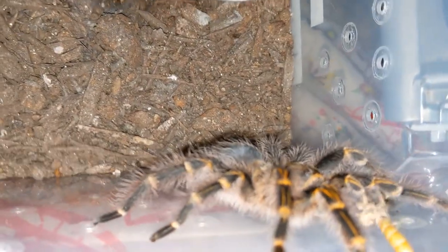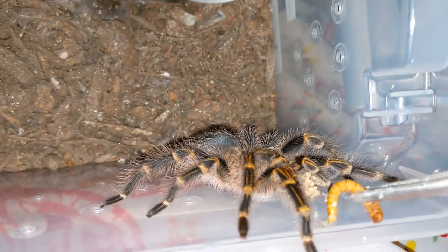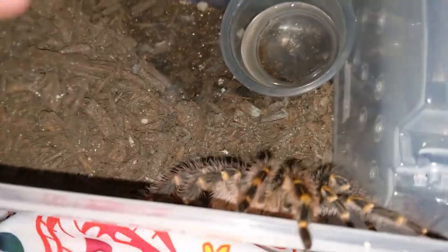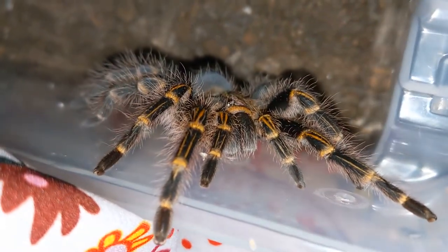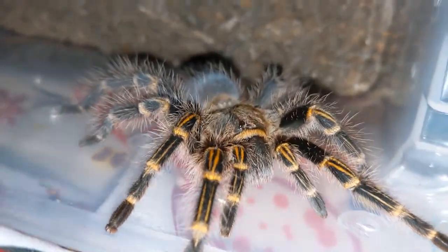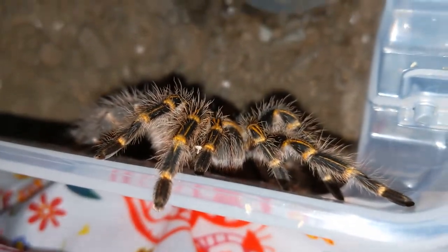I don't believe Belle's hungry — Belle just wants to go for a walk. Like a little puppy dog — likes to go for walks on mommy sometimes. What a beauty. I know Belle didn't eat, but we're going to put Belle in the video anyway because she's such a sweet baby. So beautiful. Just wants to come out for a walk.